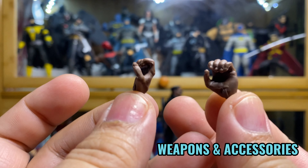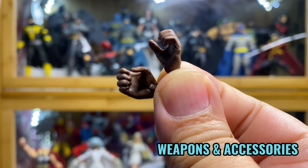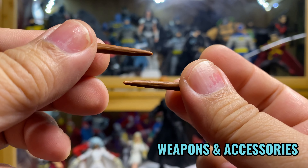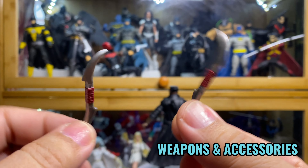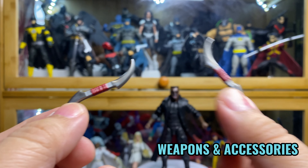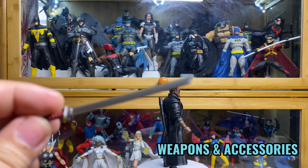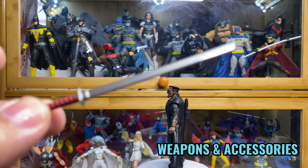I'm not really that interested in this build-a-figure — it looks like a rock that is smoking or something. So aside from the default closed fist that is on him, he has weapon-holding hands. And of course, what's a vampire hunter without wooden stakes? He comes with two of them. I forgot what these other weapons are called, but I remember in the Blade movie they were used like boomerang blades or something. Anyway, he comes with two of those as well.